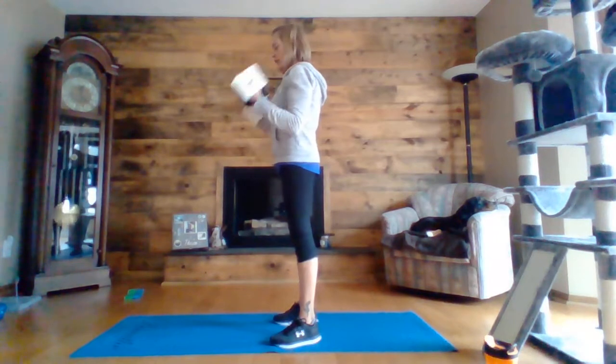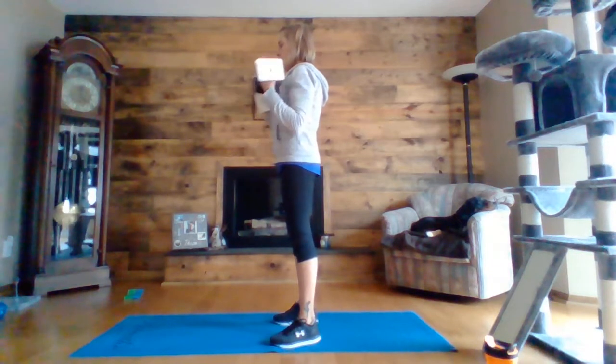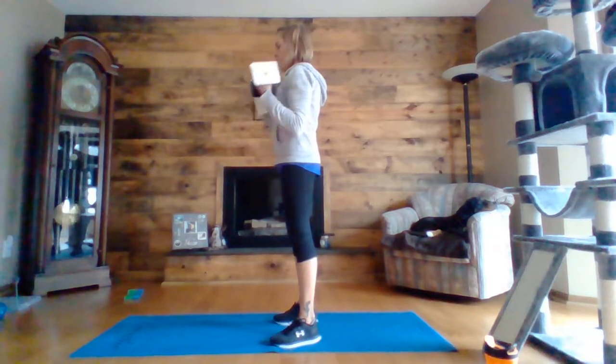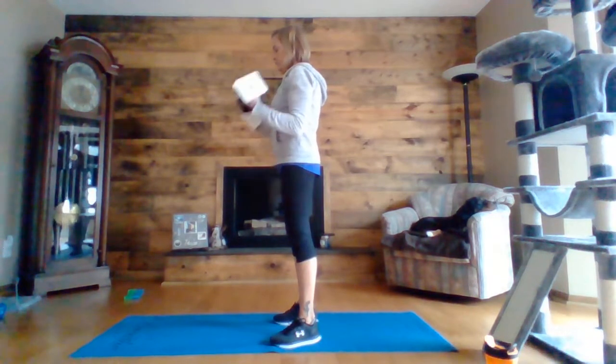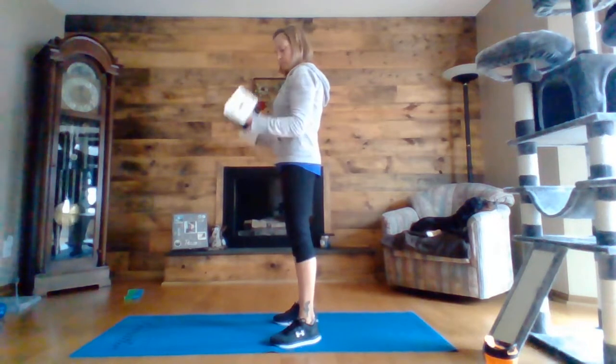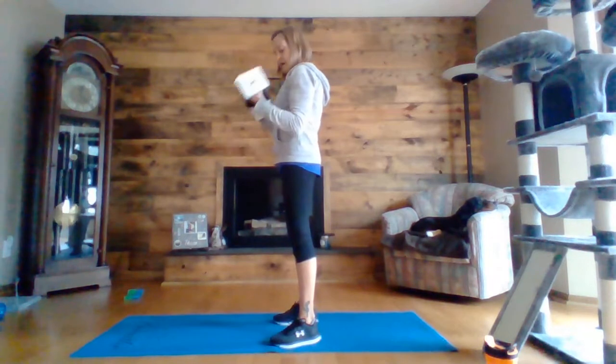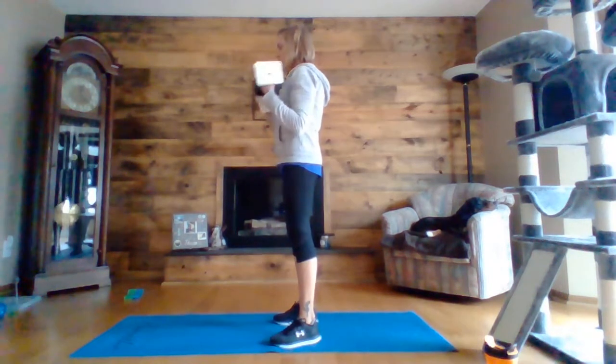Full curl, arms at your side, curling up from your elbows. Shoulders nice and relaxed. Five, four, three, two, one.